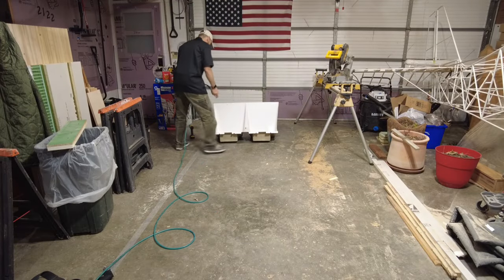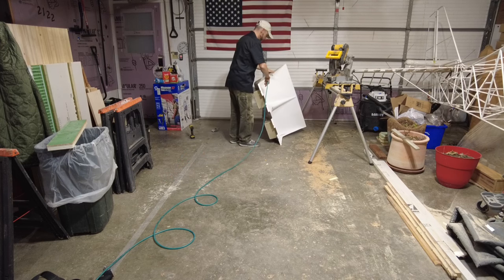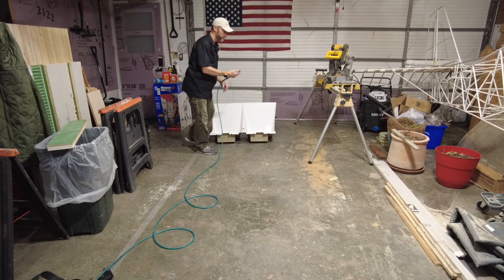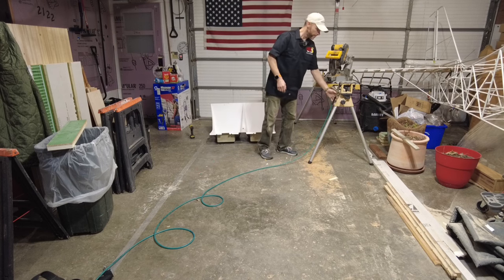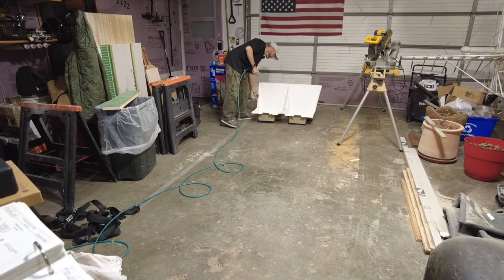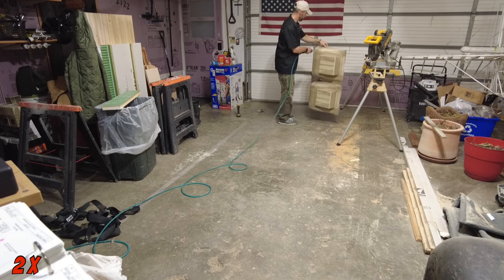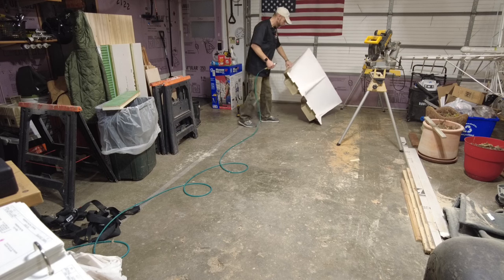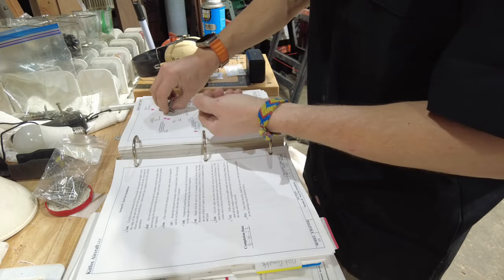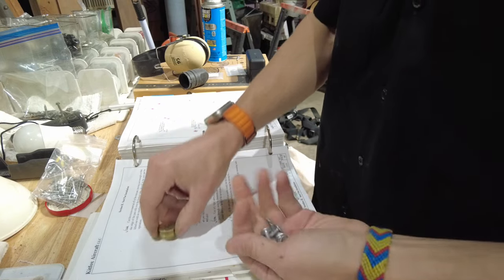I'm going to blow this thing off a little bit because it's got plenty of dust on it — and my air compressor is empty. Those are cool sound effects made by me. While that thing's pumping up I'm going to grab the screws and the washers. Seems to work better when you have some air in the compressor. We've got our six bolts and six washers, so let's test fit this thing into the fuselage and see if it fits, then we'll install it.